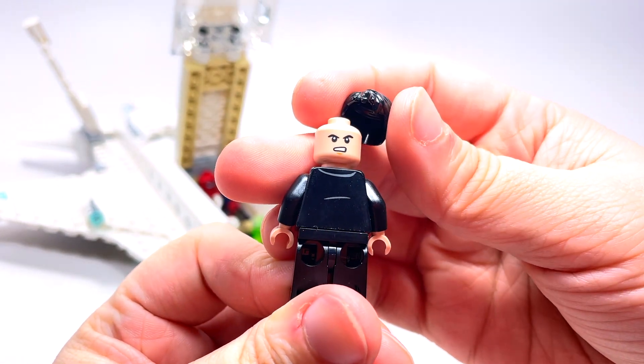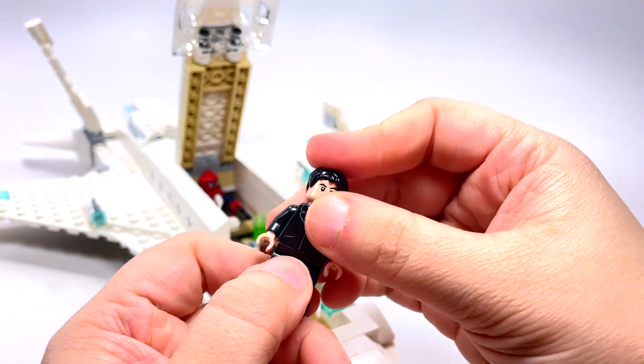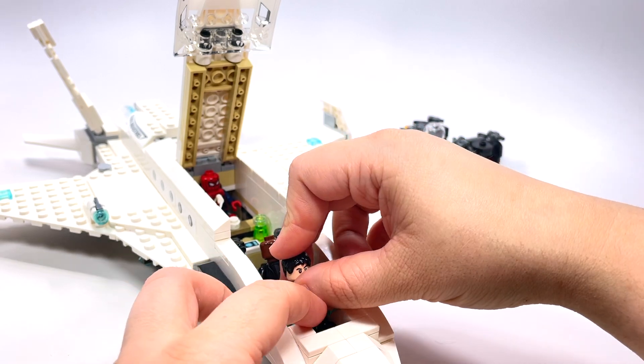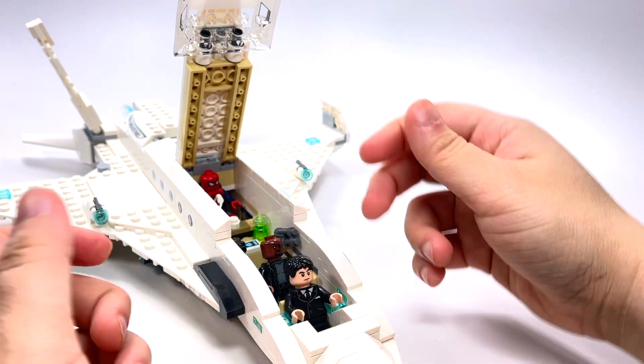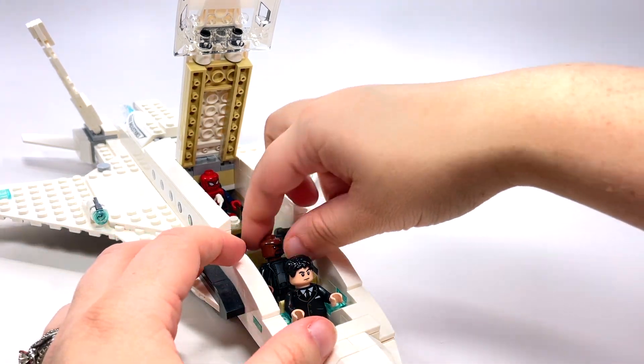So this first one is Happy Hogan — that is, you know, Stark's buddy, and also the director of the movies happens to be him. It's nice to have him as a figure. I think he's exclusive to this set — somebody tell me in the comments if I'm wrong — but I think this is the only set you get him in, or maybe it's just this version of him.